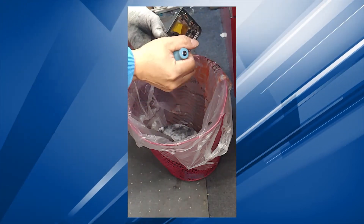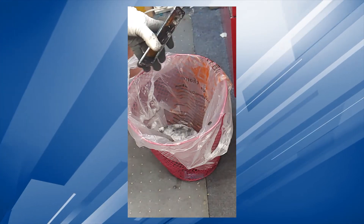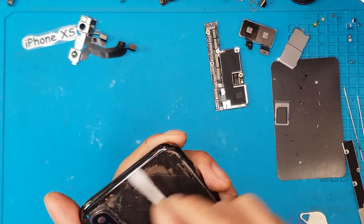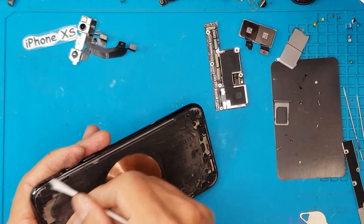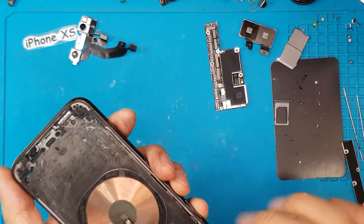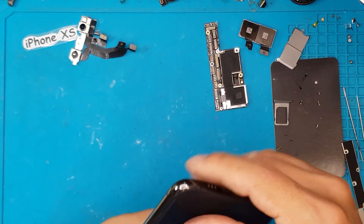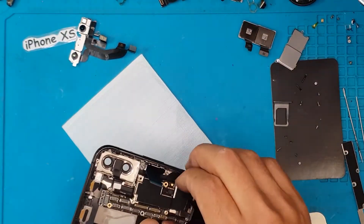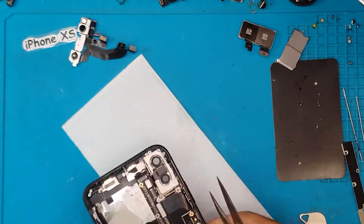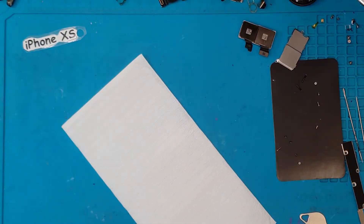We're just going to blow off some particles and head back to our workspace. Now we're back on the bench and will proceed with reassembly of this iPhone XS. The surface is a bit scratched up, but that's what you get when you're thorough with the repair. Once we replace it with the new back glass, you'll see the point of all those steps. So we reverse everything — the batteries, camera, vibration motors, and motherboard all go back into the main housing.